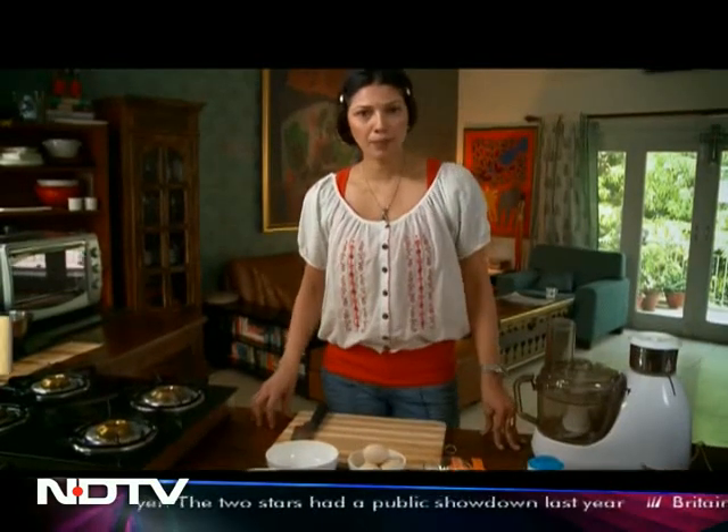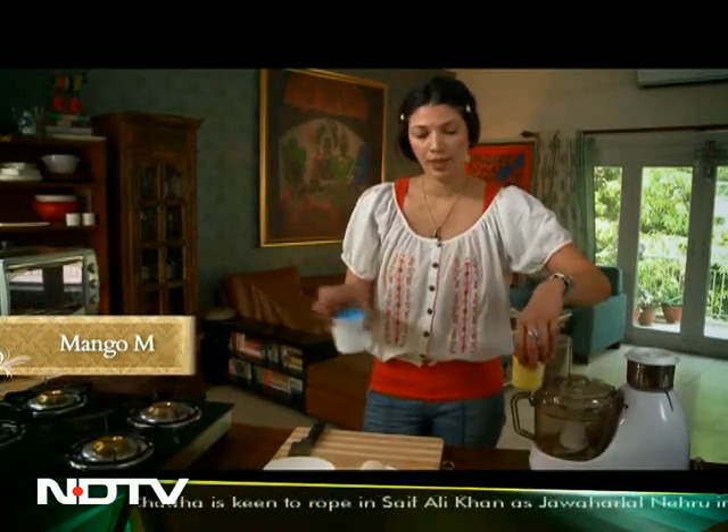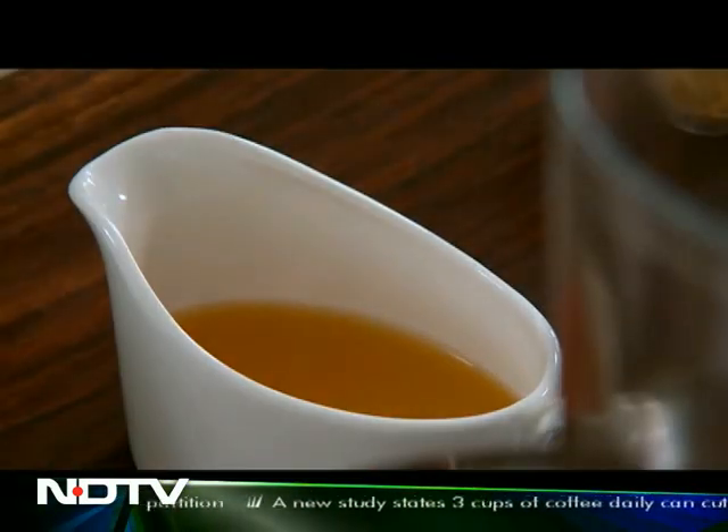For the meringue cake base, it's pretty simple. We're looking at sponge cake ingredients, which is basically flour, butter, eggs, bicarb and baking powder, milk, and some lemon zest. Since we're going to do a mango meringue cake, I wanted to flavor this sponge cake with a little bit of mango juice. So let's start.